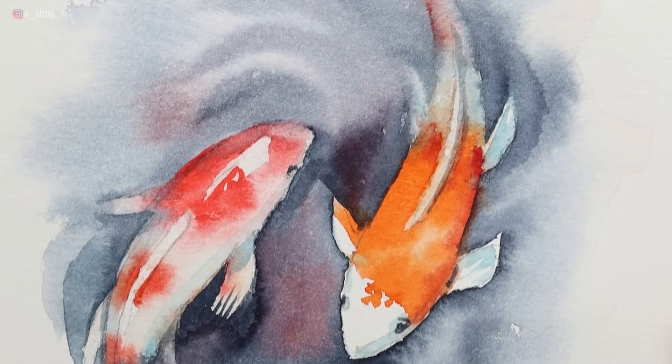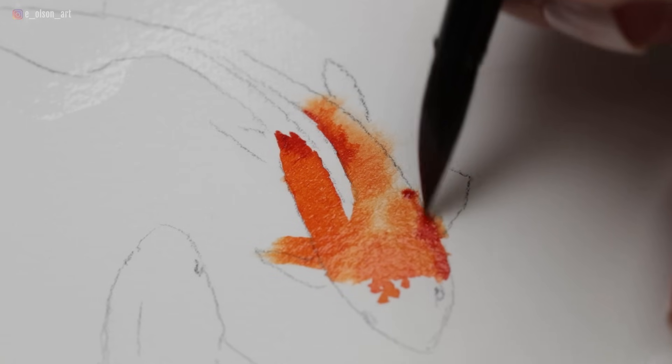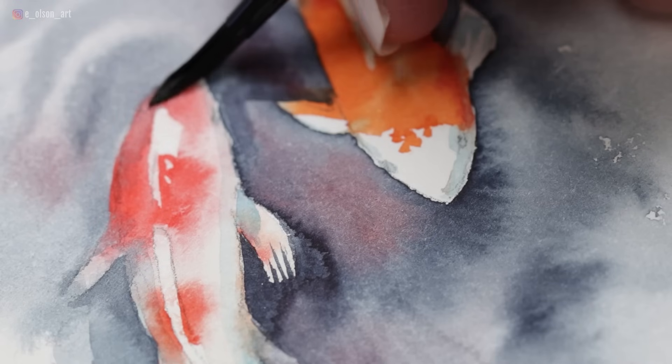Today I'm going to show you step-by-step how to paint these lovely little koi fish in watercolor. I want this painting project to be a joyful experience, and in order to make that possible, let's take a moment. I want you to make a commitment to yourself to enjoy the process and focus on the journey, not on the result.